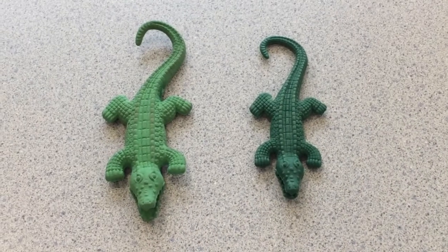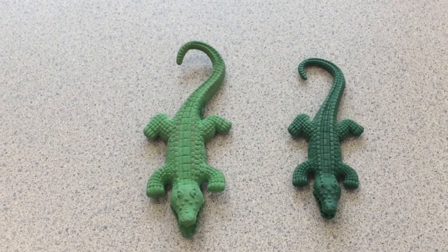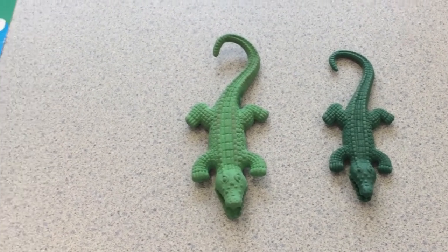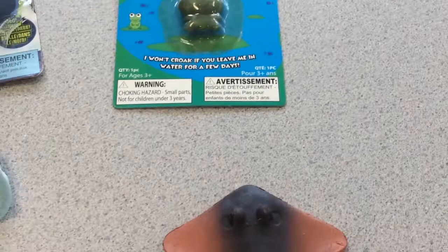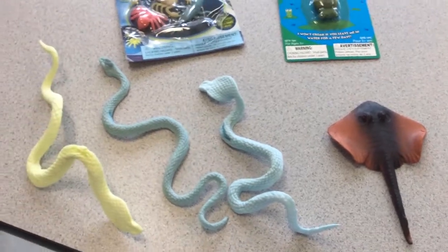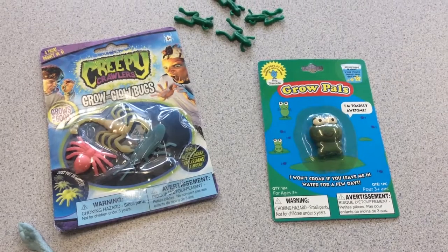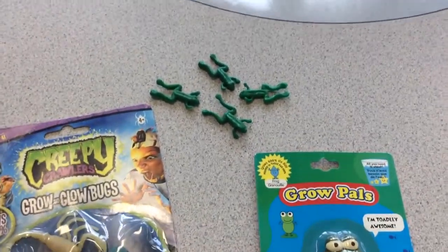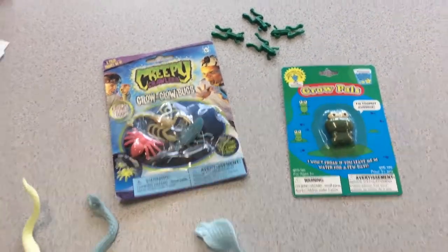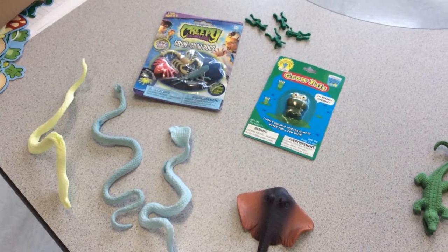For this investigation we are using these growing alligators that I purchased from stevespanglerscience.com and I'll put a link in the description. You can find other growing creatures at other stores or online — I found a stingray, snakes, and even some at the dollar stores, as well as little growing frogs online. Using some of these other items, you can use them for one investigation, but they tend to not last year after year.